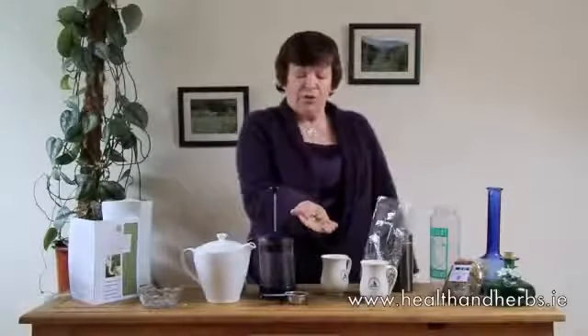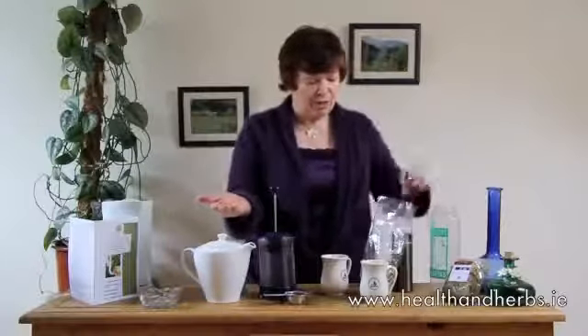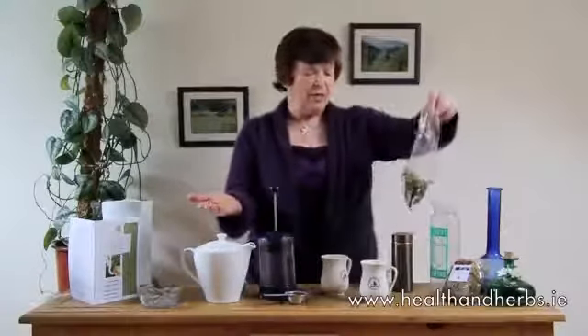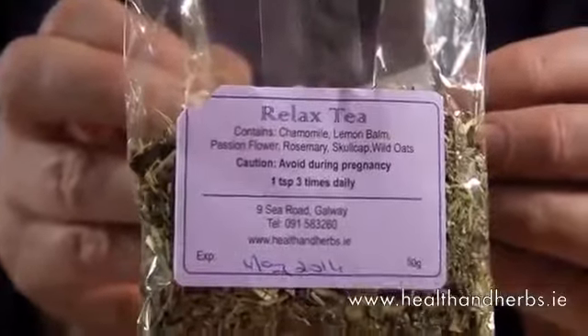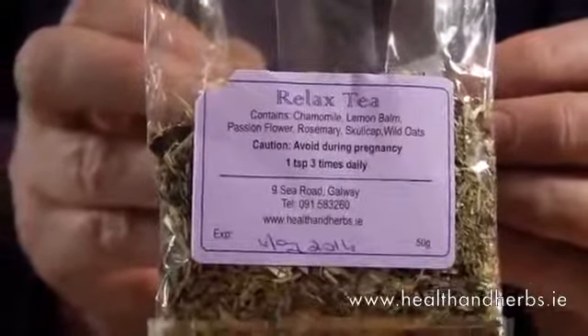So there's a real touchy feeling to it. The reason for the loose herbs is that they infuse properly and you get good medicinal benefit. I have a blend here of relaxing herbs with chamomile, lemon balm, passionflower, rosemary, skullcap, and wild oats.